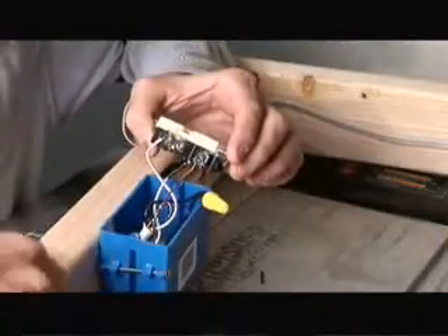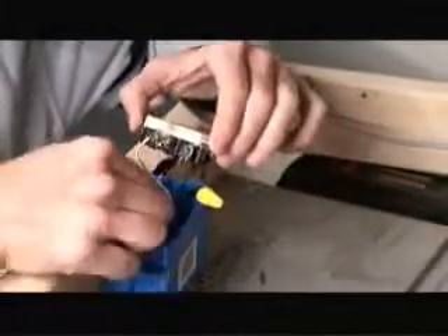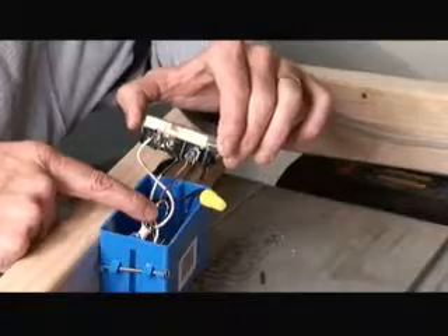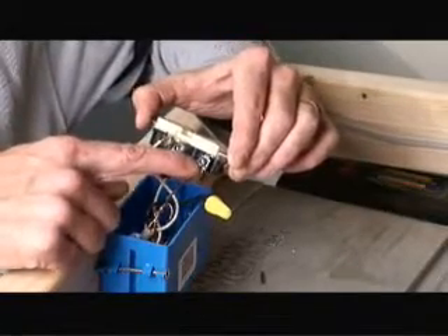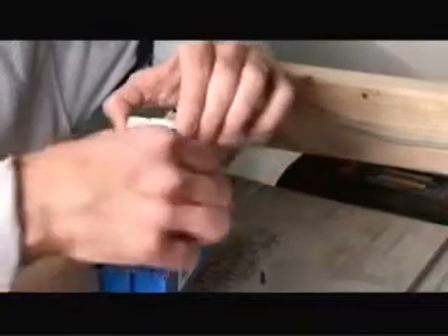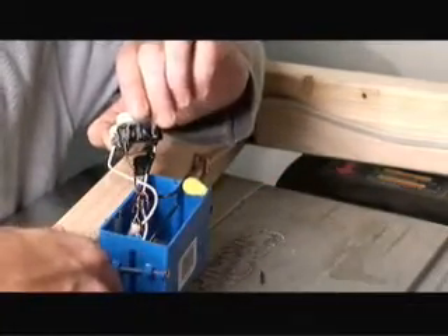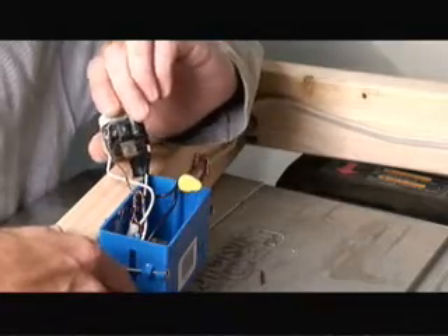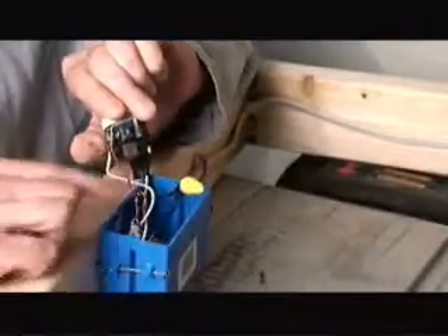To wire up the outlet, we have power coming in from the base of the box, and then a second cable going over to the switch. The first thing we do is we tie the two grounds of the two cables together and then attach it to the green nut on the outlet fixture. Second, we take the black hot wire coming in from the base — where it comes from the circuit panel — and the black wire associated with the other wire that goes over to the switch; we tie them together with a wire nut.